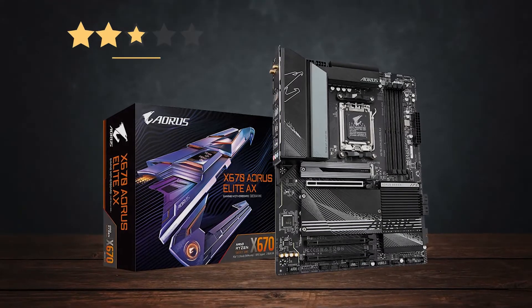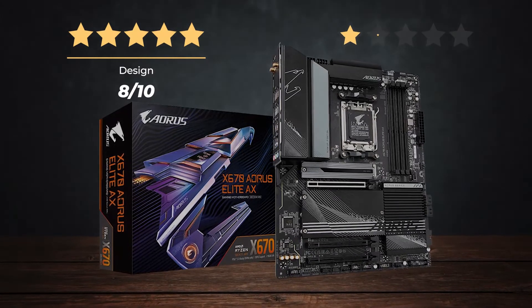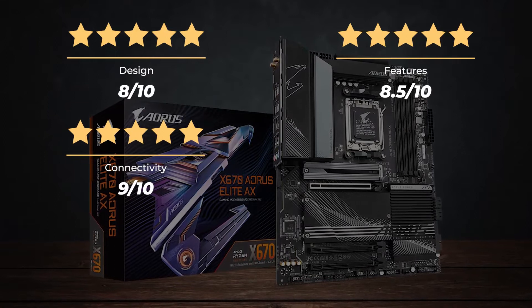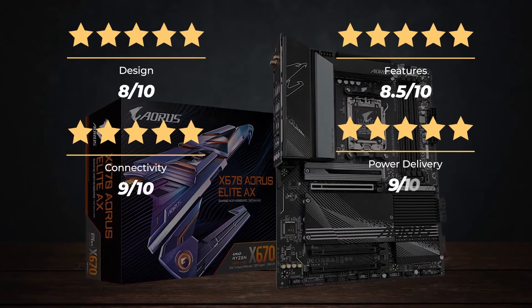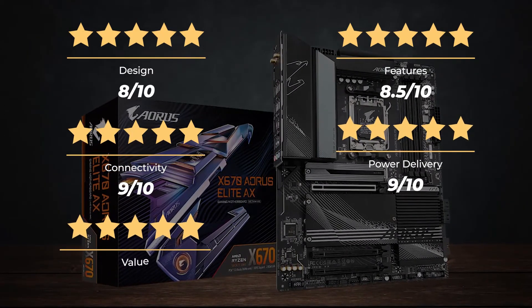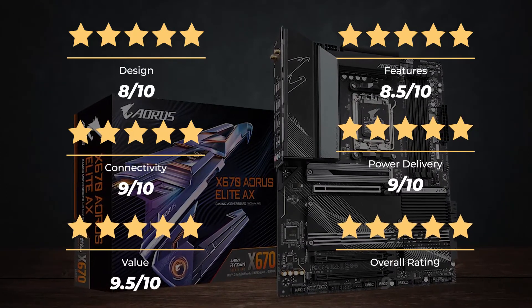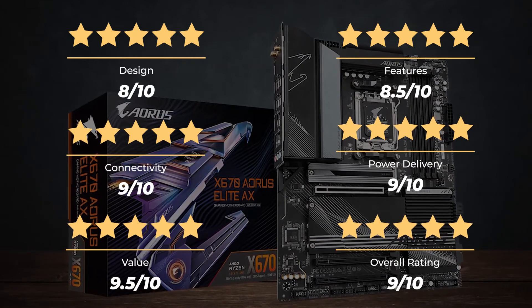Ratings: Design — 8 out of 10. Features — 8.5 out of 10. Connectivity — 9 out of 10. Power delivery — 9 out of 10. Value — 9.5 out of 10. For an overall rating of 9 out of 10.